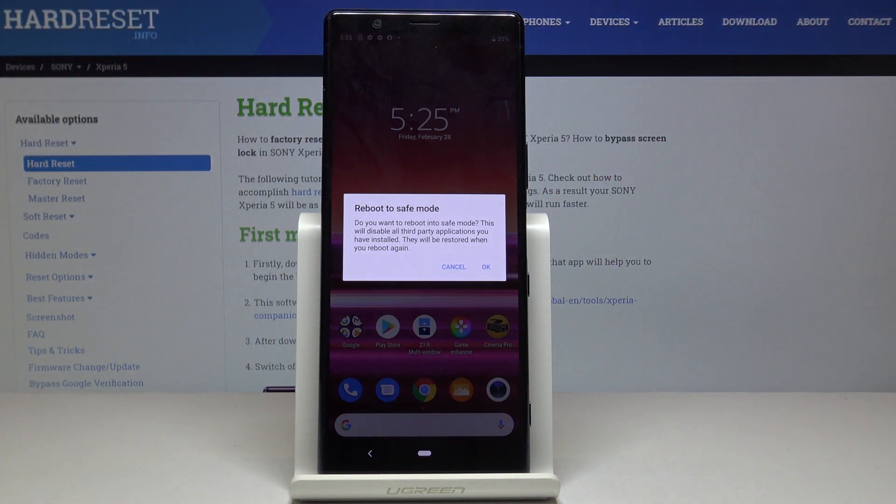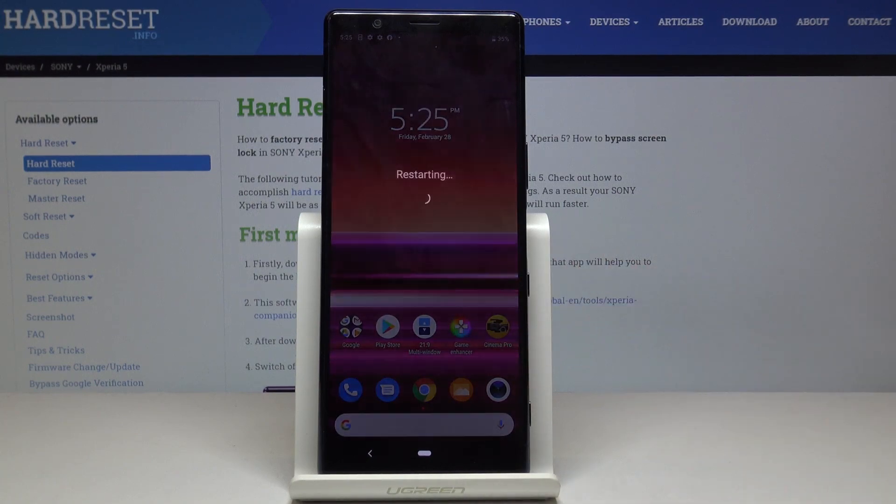Then you will notice the notification about reboot to safe mode, and if you truly want to activate the mode in which all third-party applications will be deactivated, just click on OK and wait a couple of seconds.